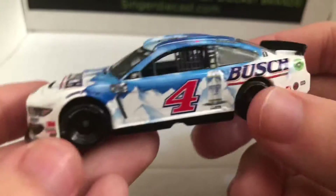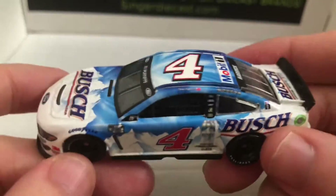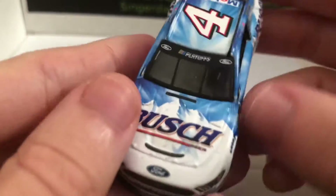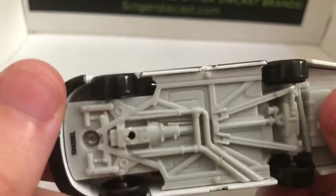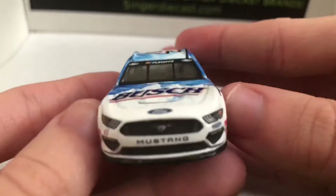I'm back and I have the DieCast out of its box. This scheme is one of my favorite Harvick schemes in recent years. I absolutely love this throwback and honestly, this could be a primary Bush scheme if they wanted it to be. Anyway, let's get right on into this review.